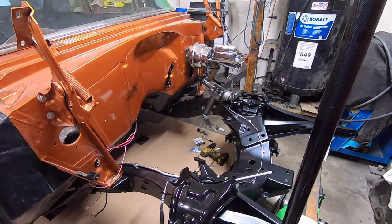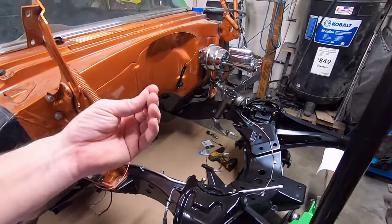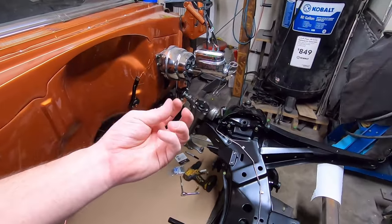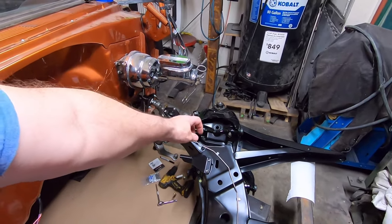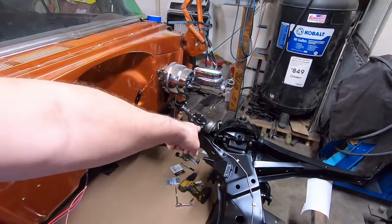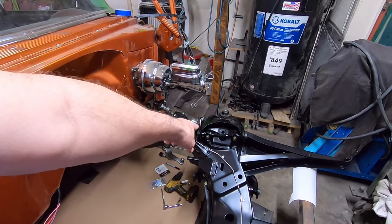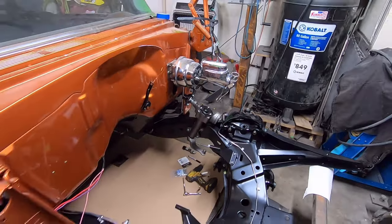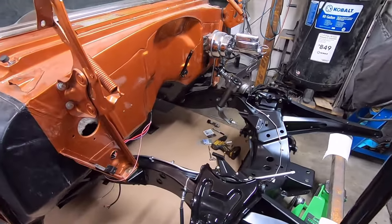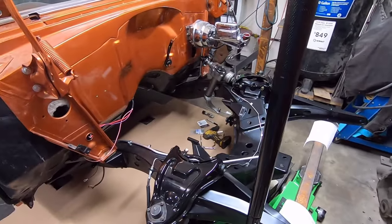Hiding it up behind that rolled edge of the front body mount kind of hides it a little bit — it's not too sticky-outy. These pre-bent lines came that way so there's not much I can do. I'm going to try to find a double separator — two separators in one — and put it on the two lines close to the front of the steering box so they're not touching it or touching the A-arm. They look almost touching at one point so I want to separate them so they don't rub.